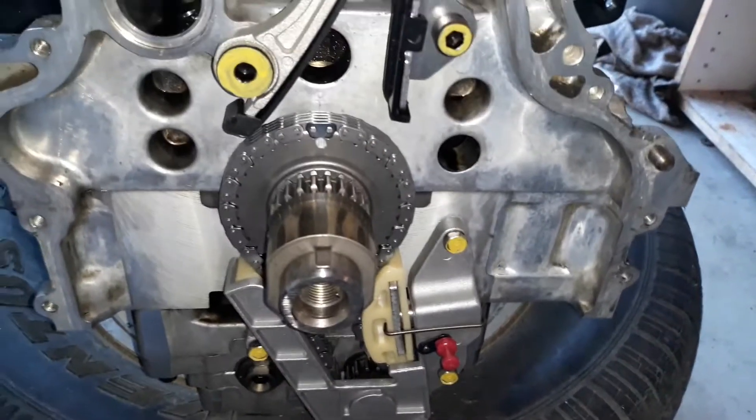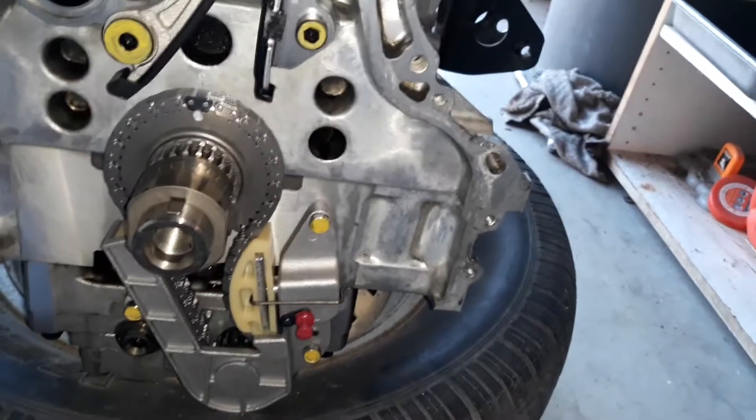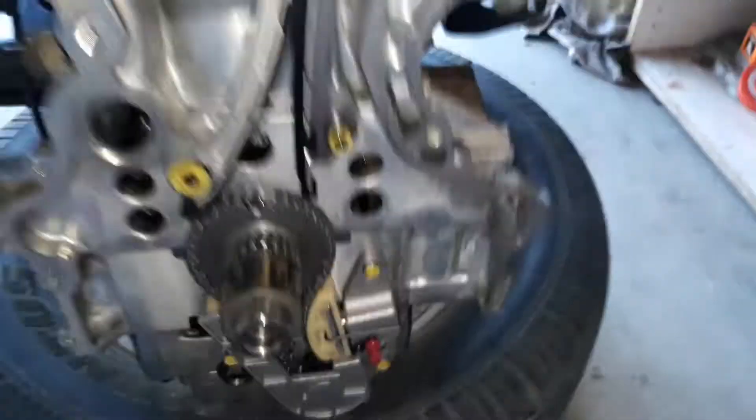Put the new lower timing chain for the counterbalance assembly. New guides. Everything that's yellow has already been torqued. I'll have to pull that red pin here in a little while, as soon as my top end is done.